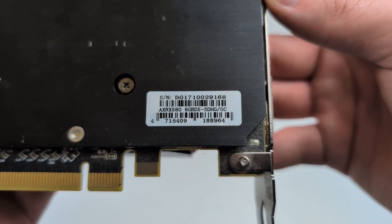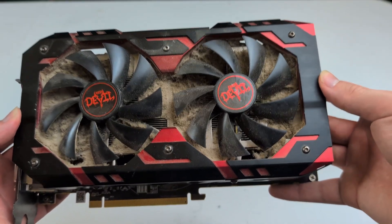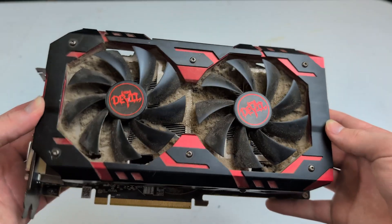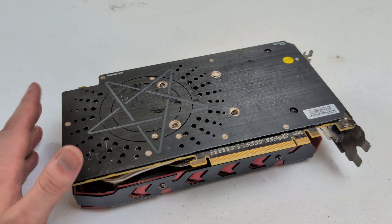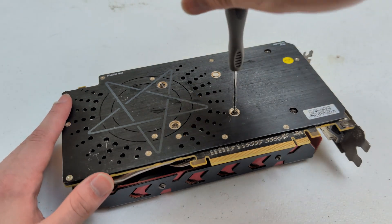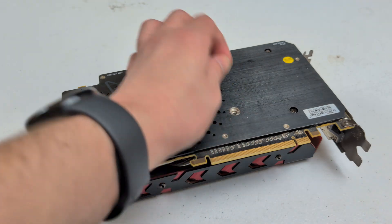This is an RX 580 8 gigabyte model. I might make a dedicated video on this GPU after I get it all cleaned up, so let me know if you guys want to see that. Without further ado, let's get this GPU nice and clean. I'm gonna start by getting this backplate taken off real quick just so I can get easier access to the GPU shroud or cooler.